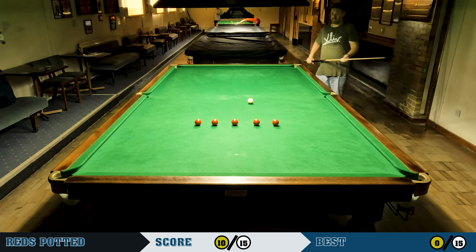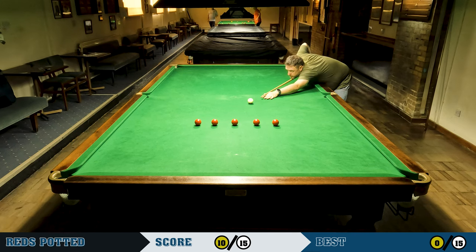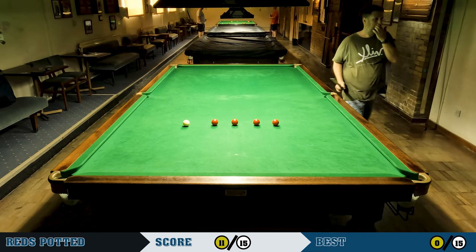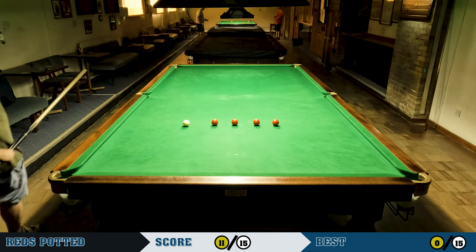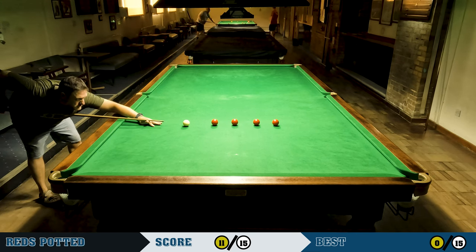I'm pretty happy with that shot — just a nice stun shot down, nicely on this red on the end of the line. But I didn't cue that next one well — it was meant to be a bit of a screw shot and I end up essentially straight, so a tricky red is coming up.